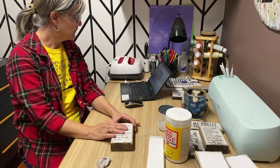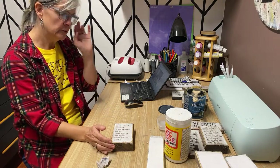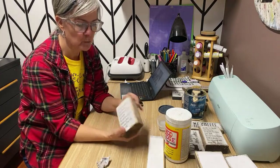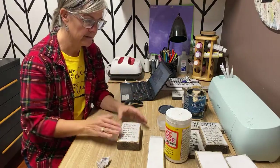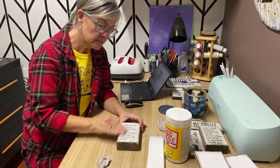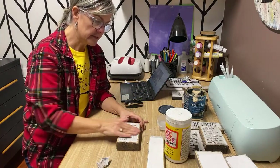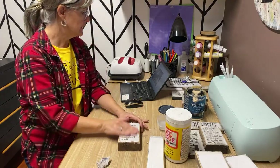Do you only put polyacrylic on your transfer and not on the rest of the wood? That's actually your preference. You can seal the whole sign if you'd like — I just like that rustic look with the bare wood, so I only seal my graphics. But if your sign is going to go outside, make sure you're sealing it with a polyacrylic sealer rated for outdoors, and seal the whole sign — back, front, sides, and everything.